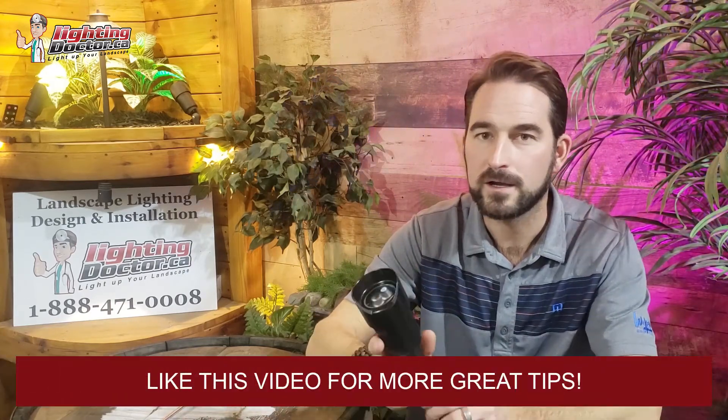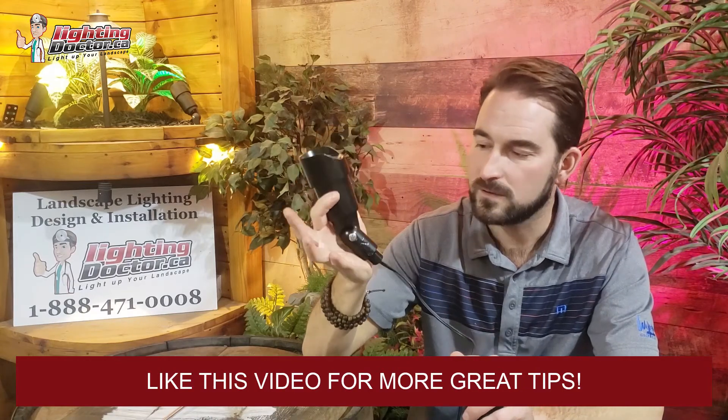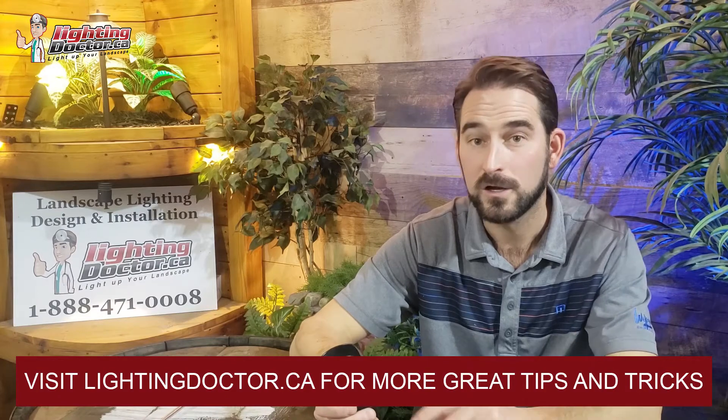It comes with a 2700 Kelvin color temperature bulb in varying brightnesses and beam angles. By far our biggest workhorse light — I highly recommend it. FX Luminaire is owned by Hunter Industries, one of the largest residential irrigation companies in the world, so they're not some small operation that just started up. They've been around a long time. Go check out the FX Luminaire RS Uplight at lightingdoctor.ca and watch more videos by subscribing to this channel on YouTube for more do-it-yourself landscape lighting tips. Thanks for watching.